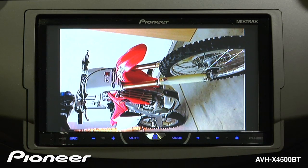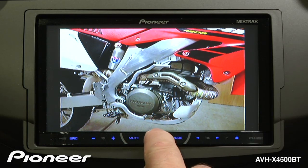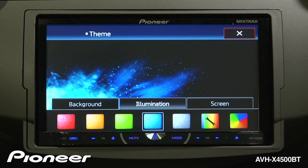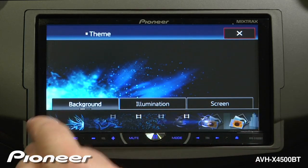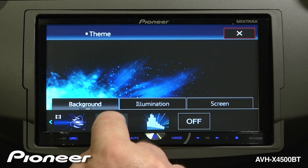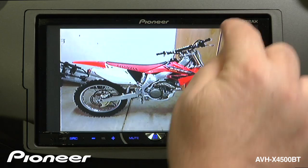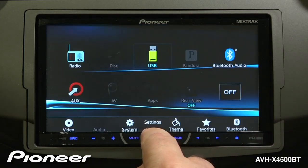For more detailed information on changing the background image on your AVH, check out the custom illumination video. Now that you've saved your photo to the internal memory, let's change the wallpaper. We're going to touch the home button and go to our theme menu. Here we can go to our background, and we have a number of backgrounds to choose, including the photo I just saved. If we like that, we'll just hit the X. Now change your source to radio and there's your background image.